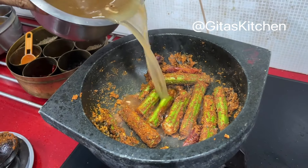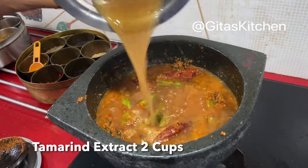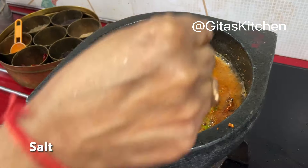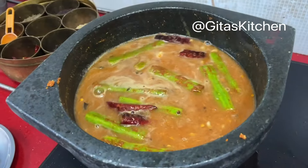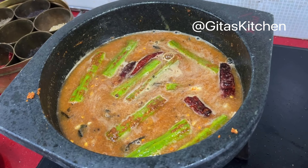Next, add in the tamarind extract. I have used 2 cups of water in total. Add salt to taste, mix it well, and on a medium flame allow it to cook till the drumsticks are well done.